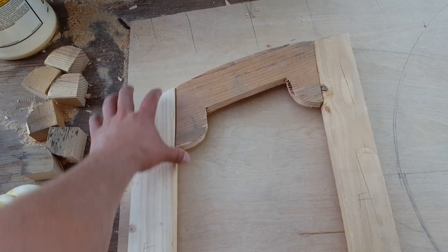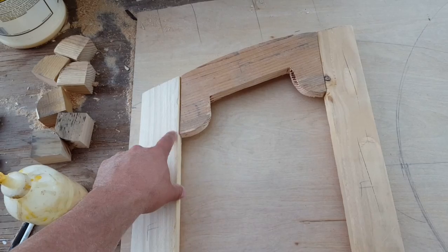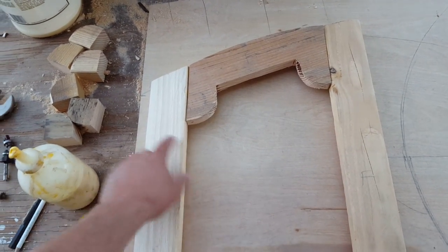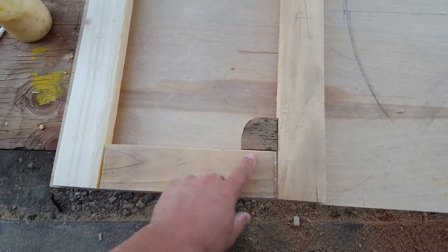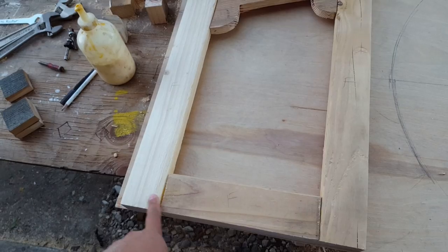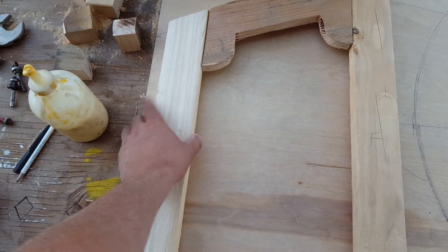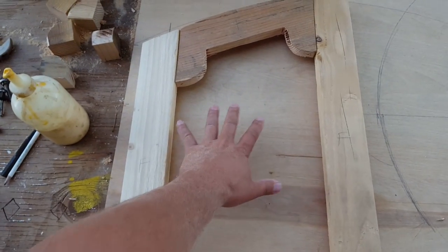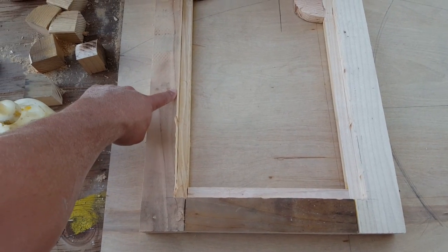I took two-by-four and ripped it down, and then up at the top here because of the curve I used a two-by-six. You can notice these little fancy round parts right here — I wanted some for the bottom too. So I cut some pieces of two-by-four and those will go in here. If you don't have a table saw you can use a circular saw, clamp it down, but I just set my fence for two and a half inches to cut down my little pieces.